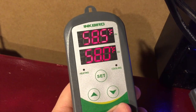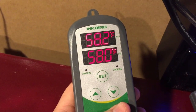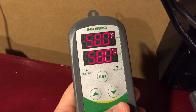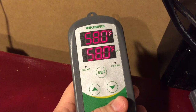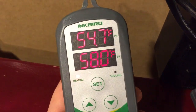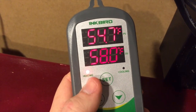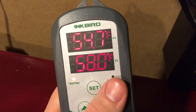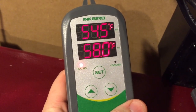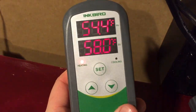We're a couple of tenths of a degree away — and the freezer just kicked out. Now you can see the temperature is down to 54.7°F. I set it for three degrees to heat, and the heating light kicked on. One thing I noticed is the cooling light didn't kick on when it was cooling down, so I'll have to look into that a little bit more.